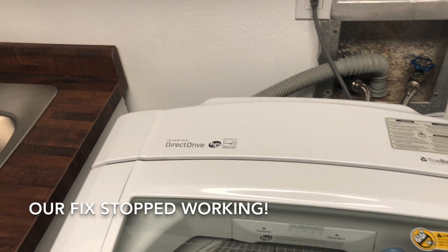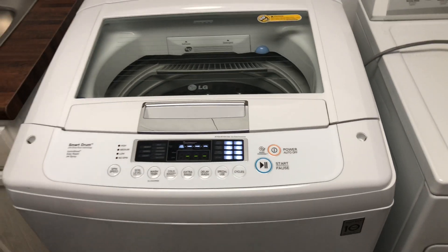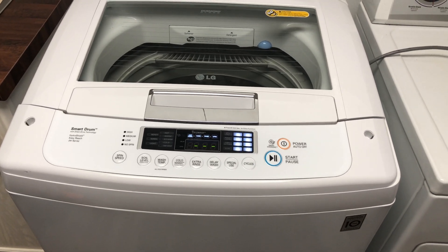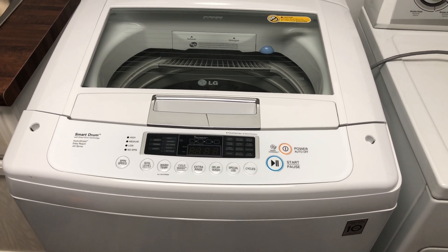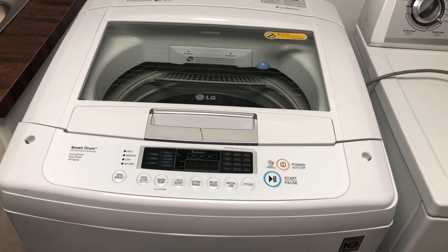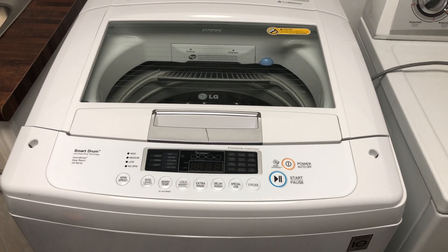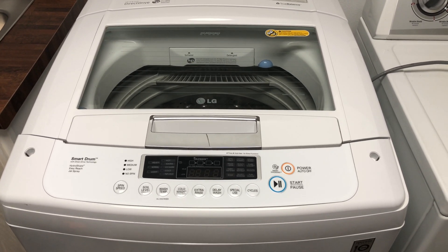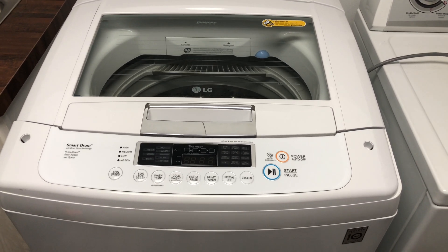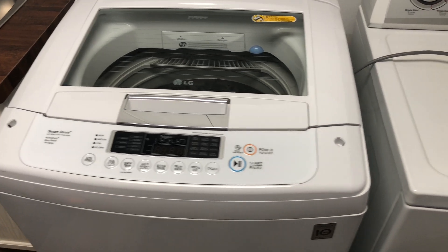So what we're going to do now is — it's time. The only thing we can really do next is change the circuit board out. I think we've identified which relay it is on there, but I don't want to put the washing machine out of service. So let's get a new relay or a new circuit board in here. I'll show you how to change that out and how to source it at the lowest cost.